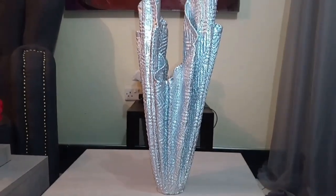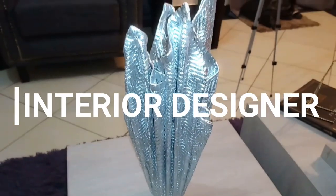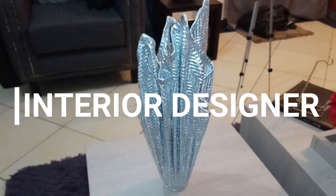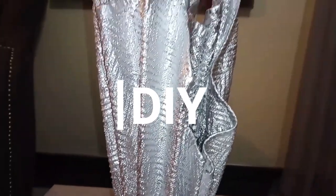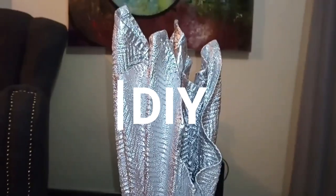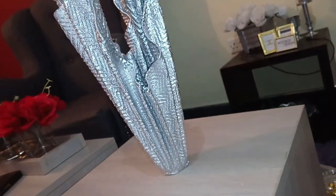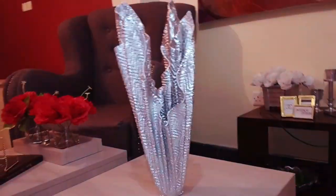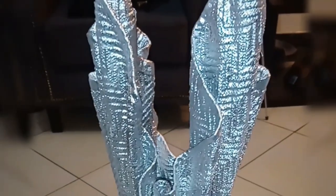Hey guys, welcome back to my YouTube channel! If you're new here, my name is Fazati Ali and I'm an interior designer who's always giving the best tips on how to make your space look stunning. I also do DIYs and give you guys affordable ideas on how to make your own home decor pieces. I also paint, so feel free to hit that subscribe button below and join the family. I upload videos every single week — don't forget to hit the notification bell so you can always be alerted every time I upload a new video.